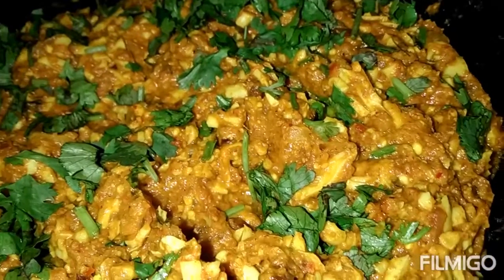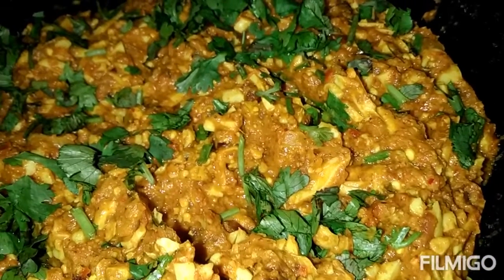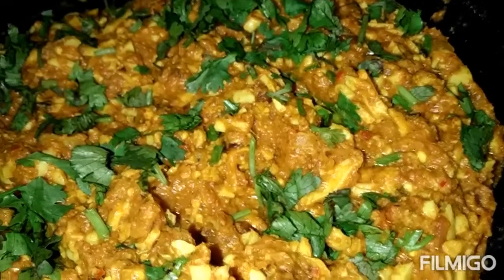Hello and welcome to my channel Rohan Street. Today I am going to make egg kima. Let's see this recipe.